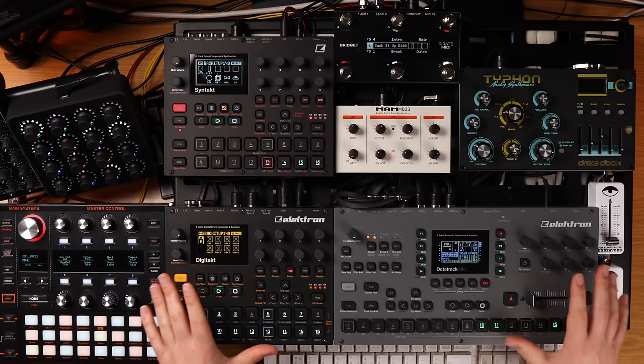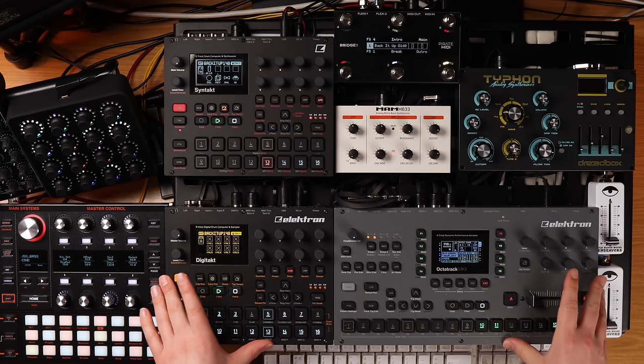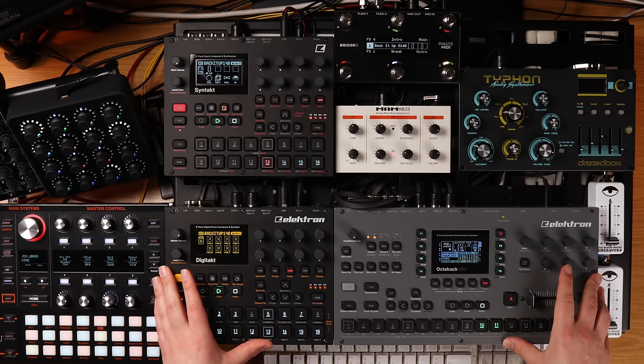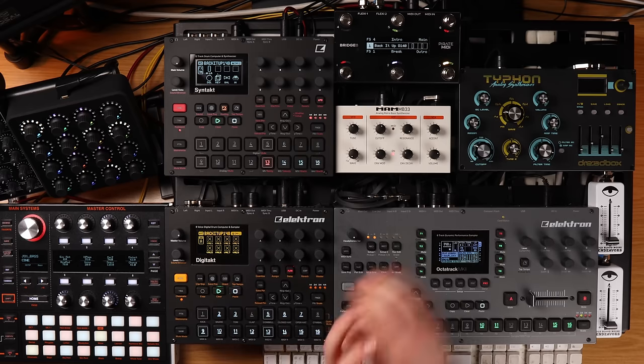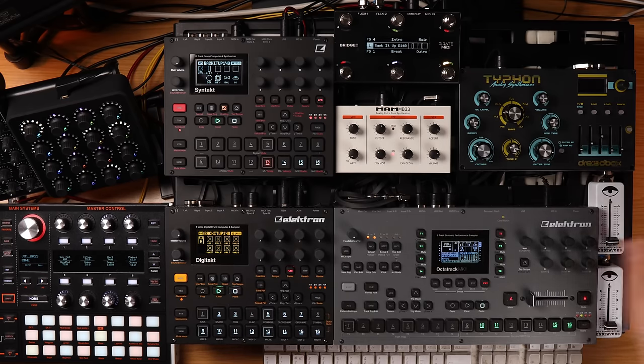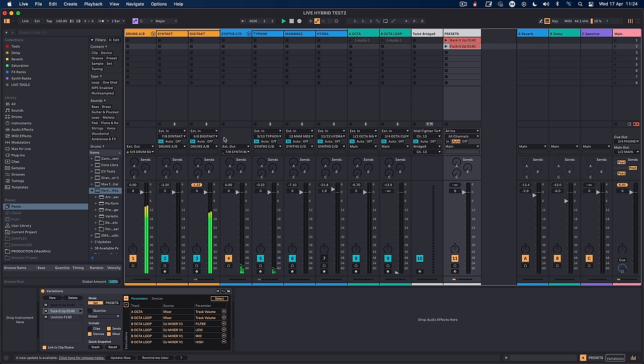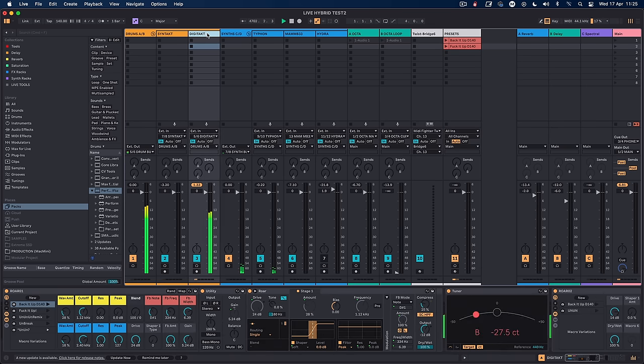I'm really happy that I've been able to achieve a studio quality sound without having to go completely in the box. I still feel like this is a doorless set when I play live — the laptop screen will be off and out of the way, because everything is already pre-programmed and all of the messages are coming from the machines going into Ableton. The way I'm running this: I'm not actually firing anything from Ableton. It's all working on the machines — Ableton is purely an audio processor.